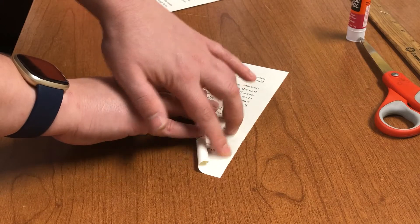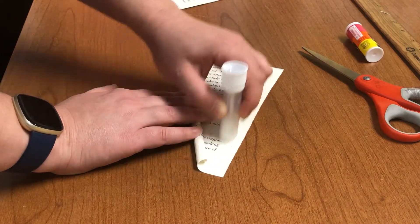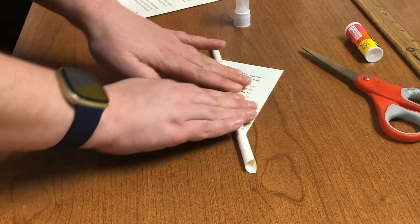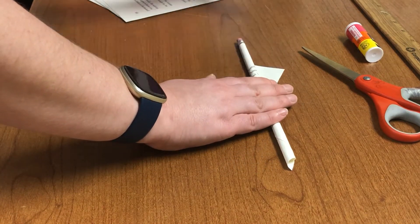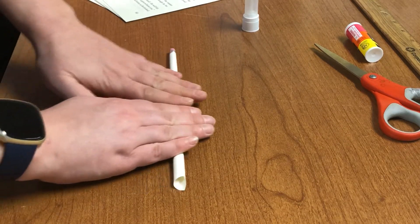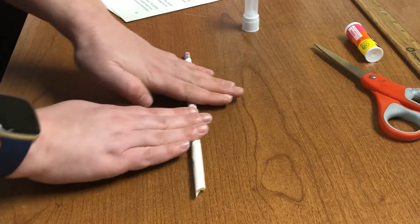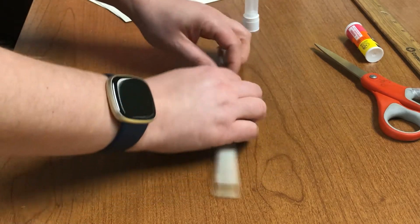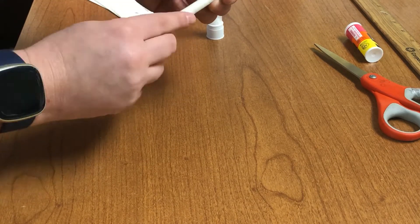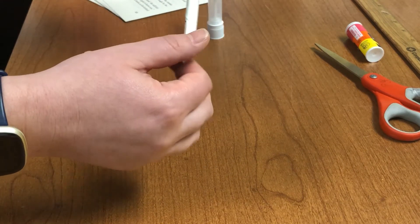When you get close to the end, you're going to want to take your glue so that your paper will stick. Keep rolling it a little bit so it keeps its shape and the glue sticks, giving it just a little bit of pressure. If your end doesn't completely stick down, just reapply a little bit of glue and stick it down. Then you can pull your pencil out and you have your first rolled paper frame piece.